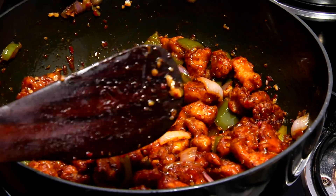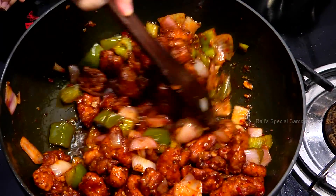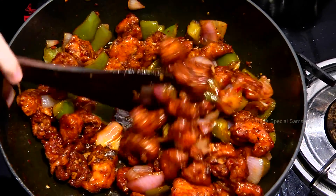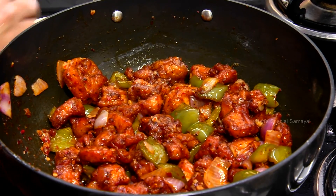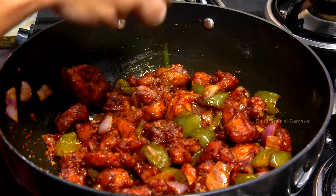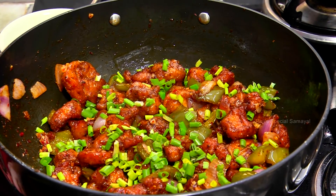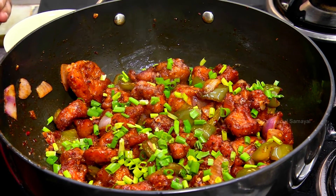Put the chicken in for 3 minutes. Chilli Chicken is ready!